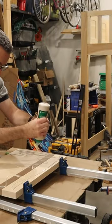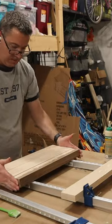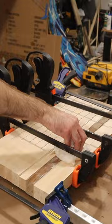Now it was time for the glue up. I laid all the strips between some clamps, slathered them with a generous amount of Titebond 3 glue, clamped everything together, and cleaned up the glue squeeze out.